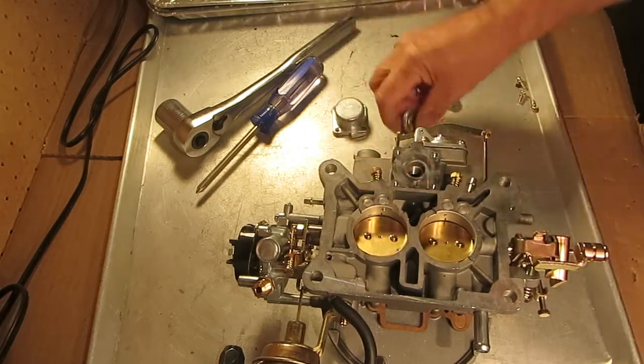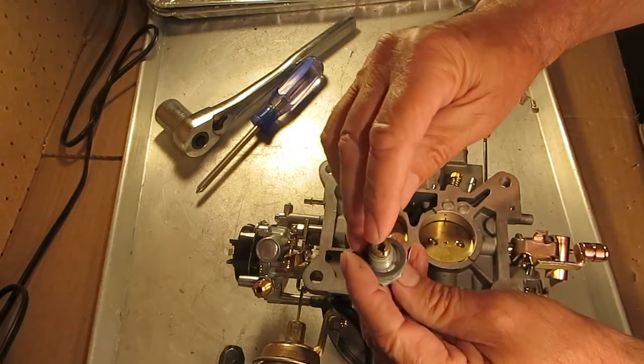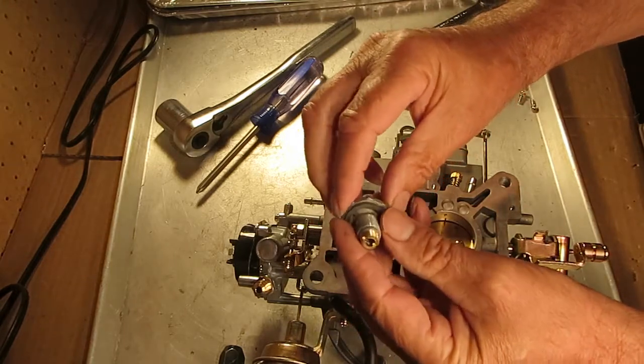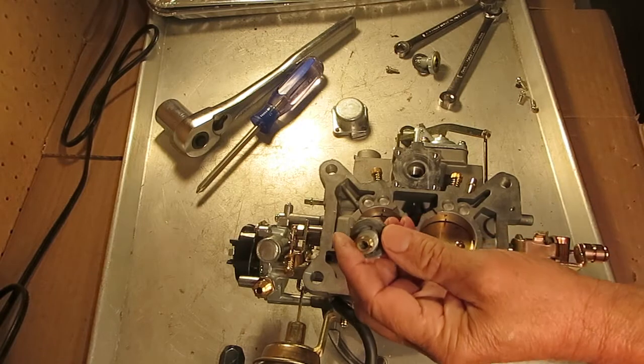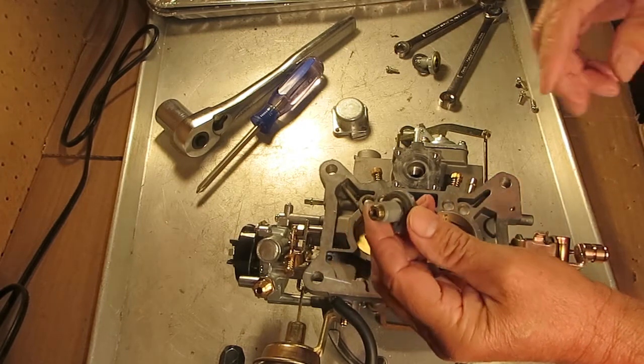Now on the two-stage, it's the same principle. You can tell it's two-stage because it has the adjusting screws on both ends, which you should not mess with. You need a very sophisticated test bench in order to adjust these, so you're better off just buying one.